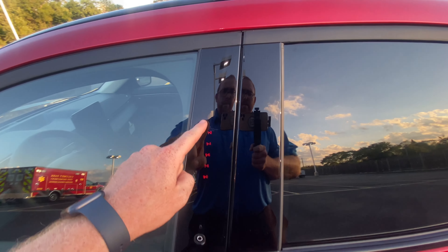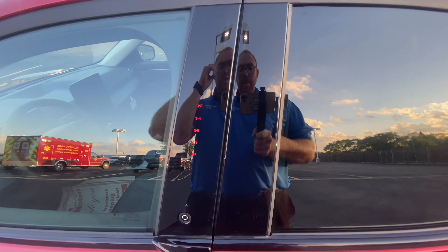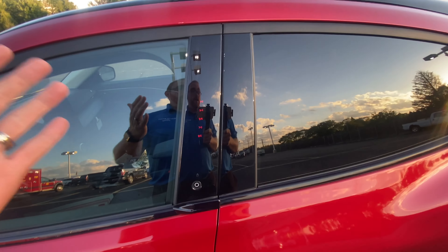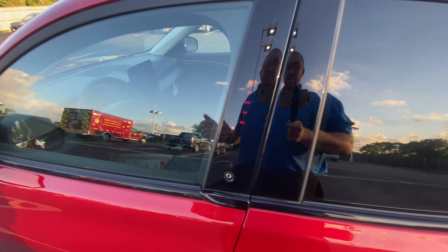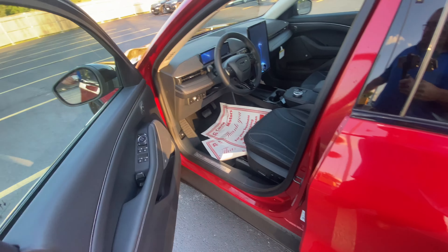Up front there is a keypad where you enter your own five-digit code to get in. You can also use the Ford Pass app to unlock, lock, and remote start your car. On the Mach-E you can also use your phone as a key. To open the front doors, press the button and pull the lever.